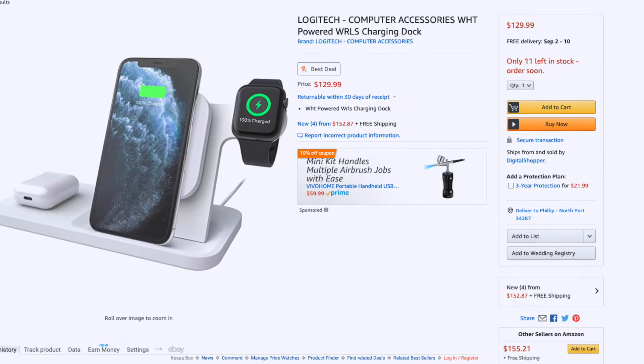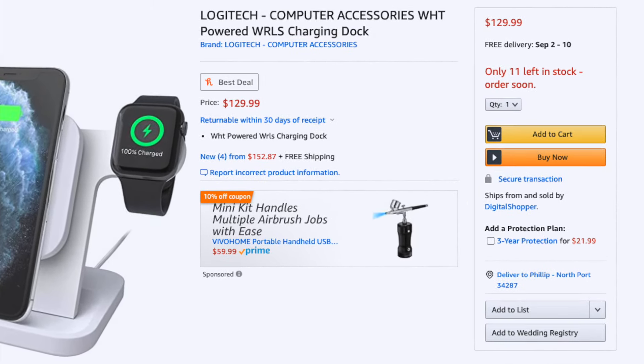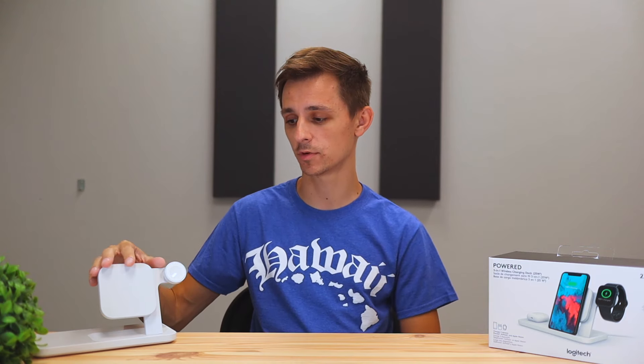If you're interested in picking up this Logitech Powered 3-in-1 wireless charging station, I'm going to leave a link down in the description below on where you can pick it up. I'm also going to make a comparison video in the future with this one versus a cheaper wireless charging station, so be sure to watch that if you want to know the differences between a budget one around $30 versus this one at $140. Make sure you click subscribe and stay tuned for that. Don't forget to like this video and leave your comments down below — see you next time.